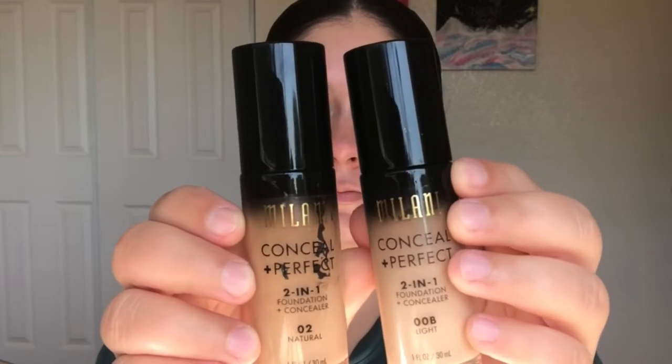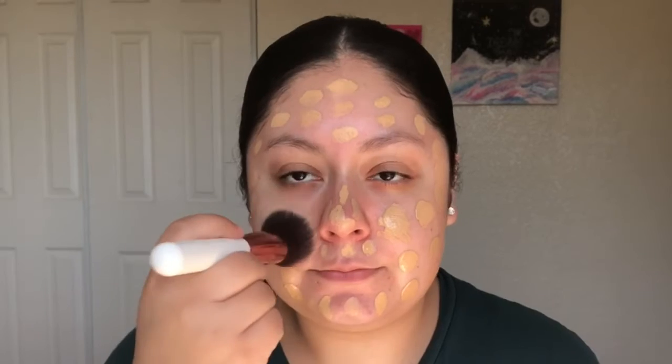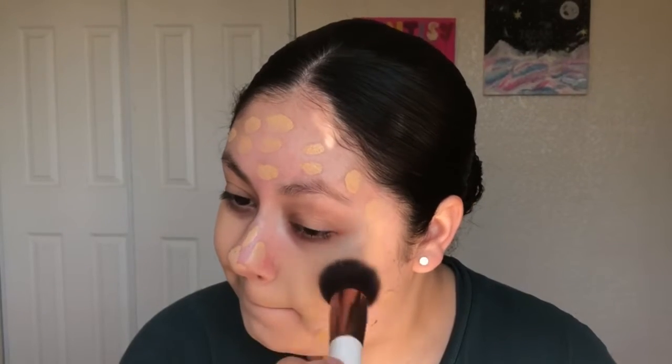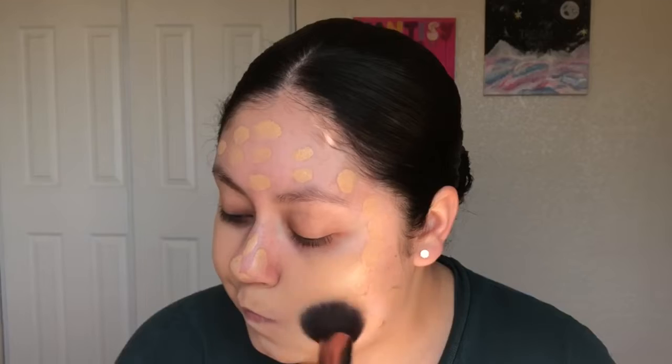Hey everybody, I heard it's a hot girl summer this year. I'm starting off this look by applying my Milani Conceal and Perfect Foundation and Concealer 2-in-1 in the shades Natural and Light, and I'm blending it in with a brush first and then using my Real Technique sponge to blend out the foundation even more.